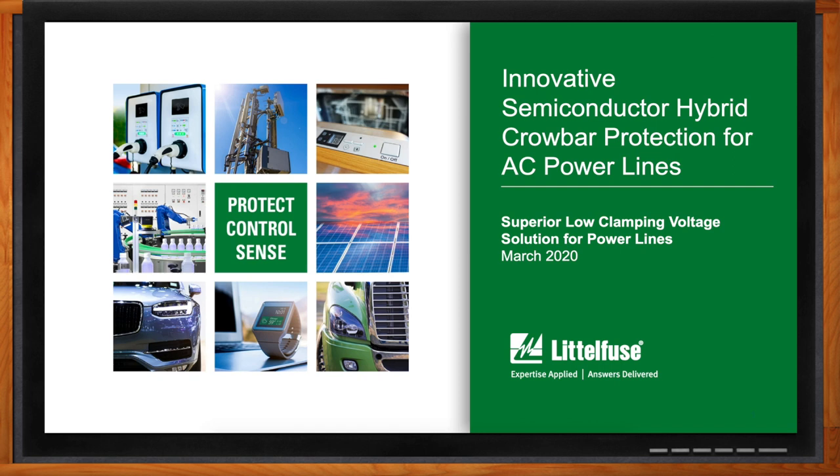Thank you so much for joining me. It's very nice to be with you. We are here today to talk about hybrid crowbar AC power protection. But before we get into the details, Pete, tell me a little bit about what exactly we're going to cover today.